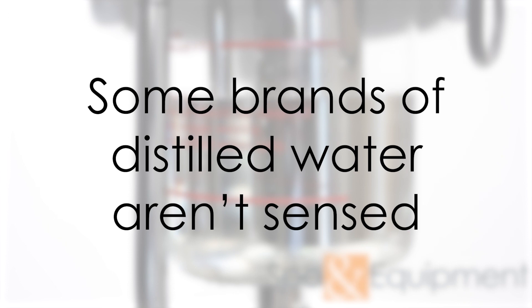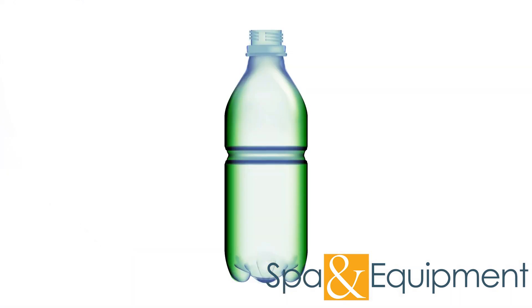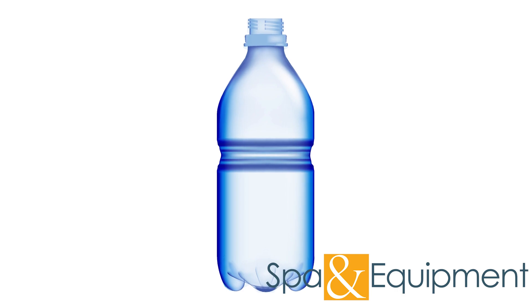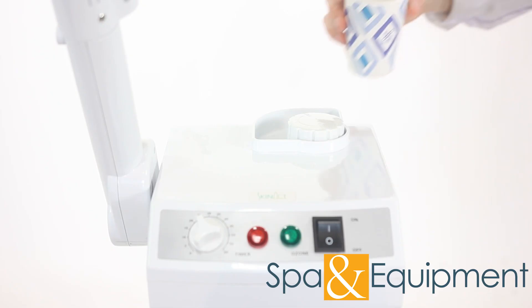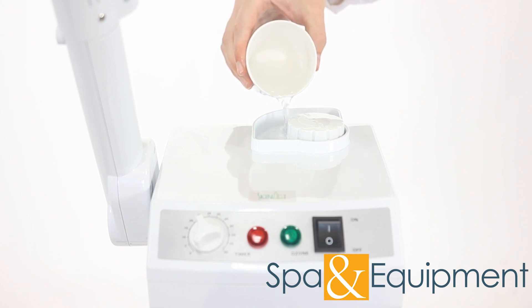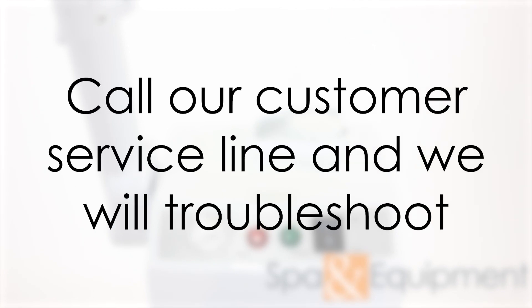That being said, some brands of distilled water aren't recognized by our steamer's water sensors. If you have distilled water inside but the steamer is shutting off or beeping, we recommend emptying the beaker and trying a different brand of distilled water. If a second brand is not recognized, then we recommend using regular tap water. Using regular tap water is perfectly fine for our steamers. If it's still not sensing the water, you can give us a call and we can troubleshoot further with you.